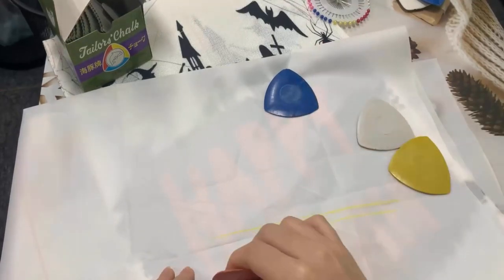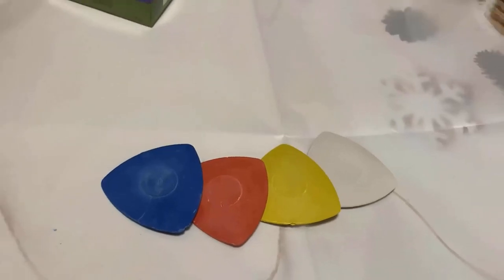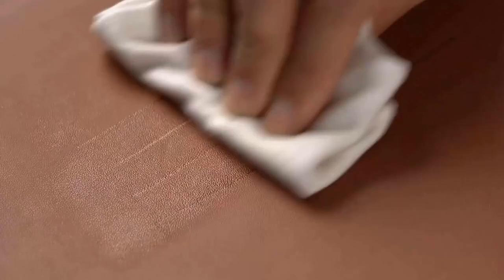Number seven: Dritz Tailor's Chalk. It allows you to draw chalk lines on your fabric and indicate where it needs to be cut or where a pleat needs to be made. It usually comes in a rectangular or triangular shape and its marks are easily removable. It is easy to clean — simply wipe the marks with a damp cloth when your project is finished.